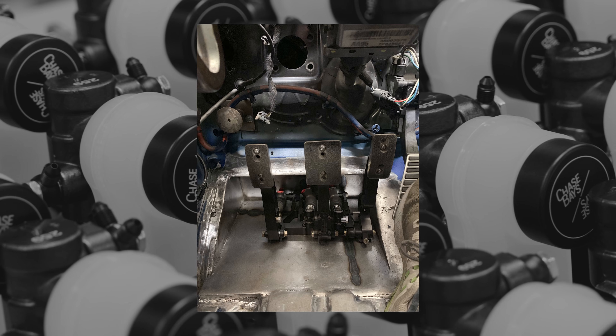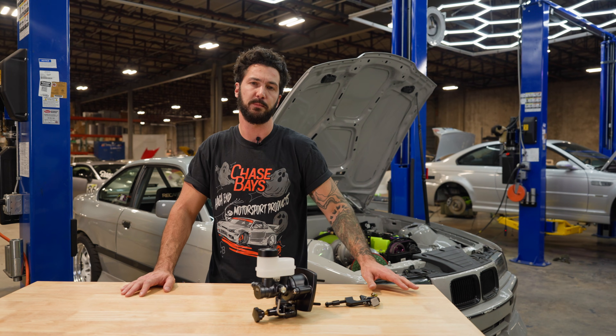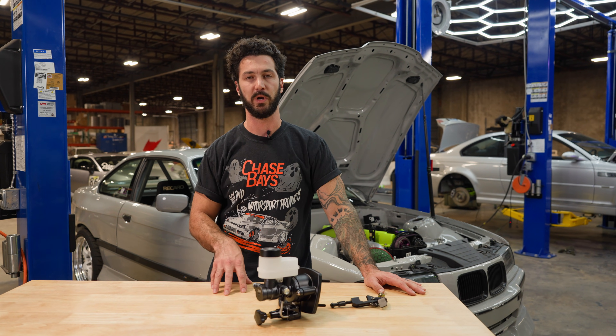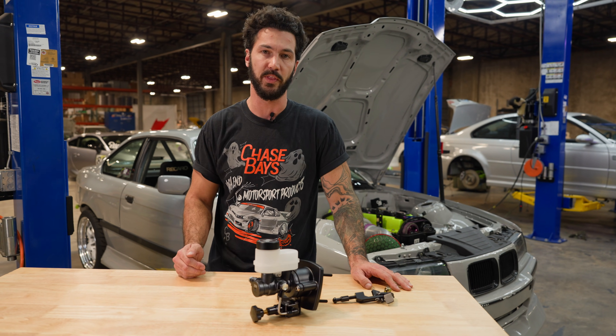Without days of prep, relocation of underdash components, and fabrication — the Chase Bay's Dual Piston Brake Booster Delete with bolt-on 6 to 1 pedal ratio is the all-inclusive package to get you that high-end braking for under $1,000. And you can get everything in one place.